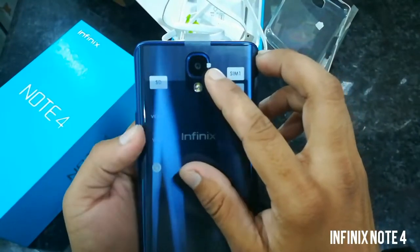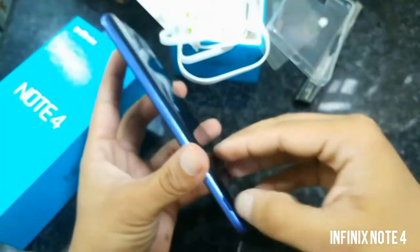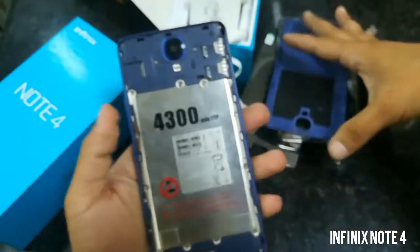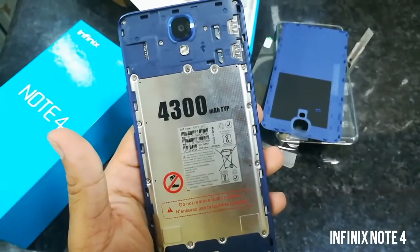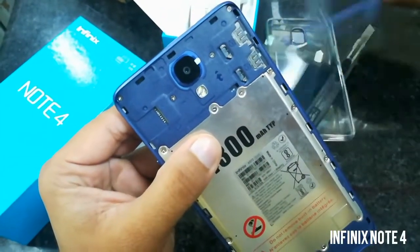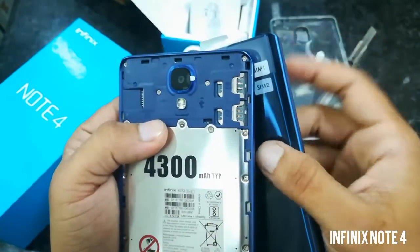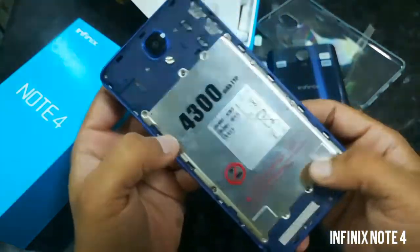On the back there is a 13 megapixel camera and dual-tone flash. The back of this phone is removable — it's a plastic back cover. A huge 4300 mAh battery comes with this phone. There is a dedicated SIM slot, a micro SD card slot, and on the right side two nano SIM slots, so you can use two SIMs and a micro SD card at the same time.